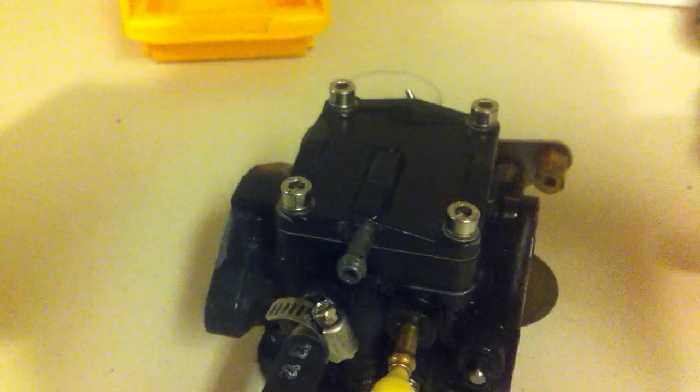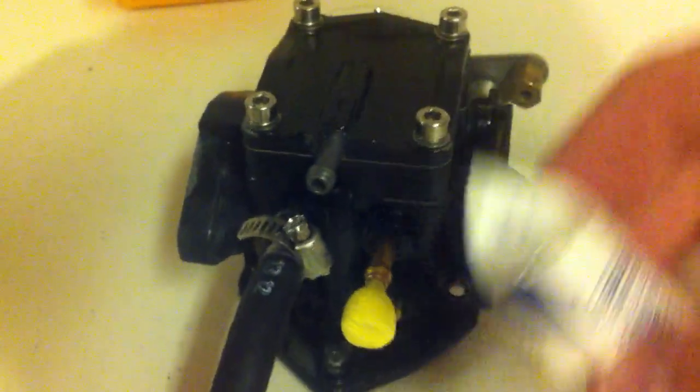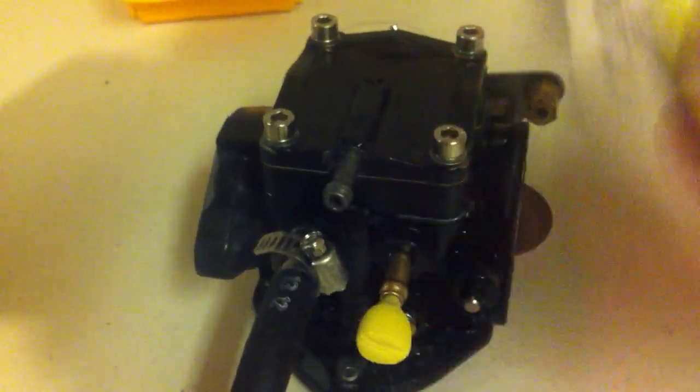I got a whole bunch of these crappy foam earplugs. My ex-girlfriend's dad was a pilot, and he was cleaning out his garage and gave me a whole box of these. I have way too many earplugs.